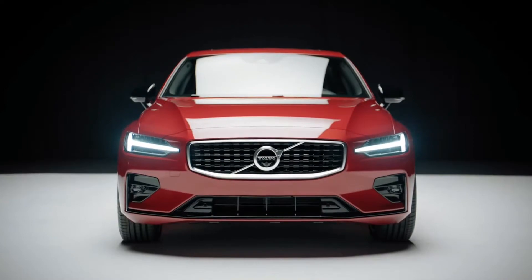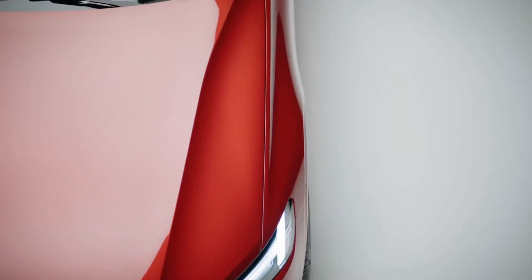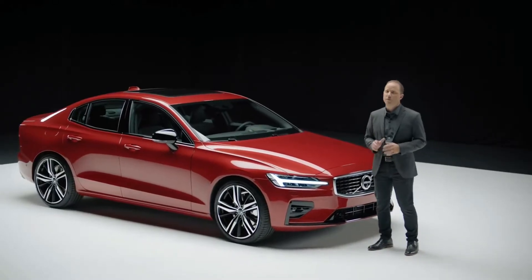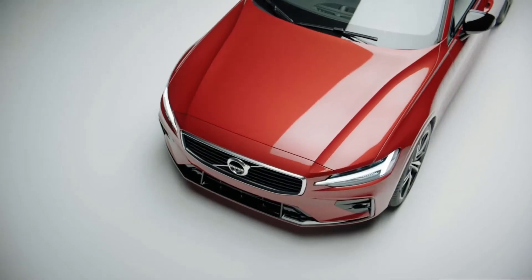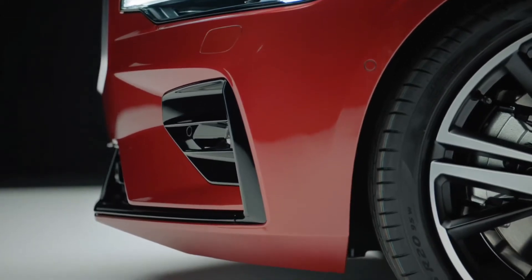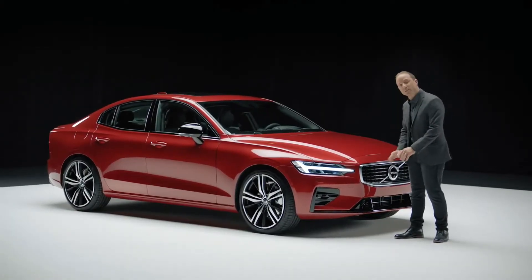The S60 R-Design delivers a strong, expressive character, yet excels in its design refinement. Regardless of trim level, the S60 is a beautifully balanced car. This driver-oriented design has a long hood, a short front overhang, and a low grille — all helping to visually emphasize the car's connection to the road.